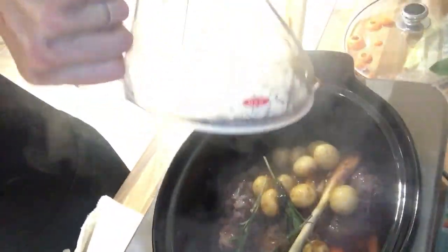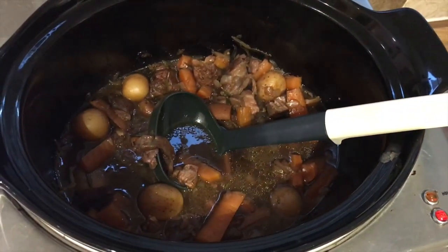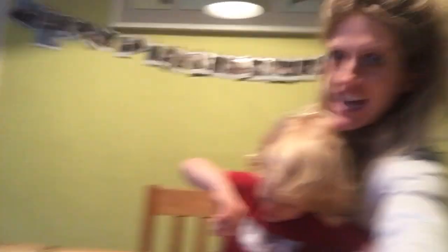So here's my stock — in it goes. Lid on. Et voilà. My slow cooker has been on for seven and a half hours. Here it is, looking lush. What do you think, Rex? Does it look delicious? It looks yummy, doesn't it? Is it yummy? Is it disgusting? Good — it's not disgusting, that is good.